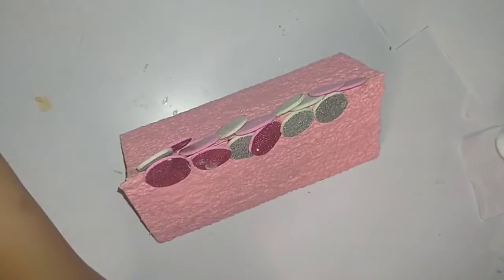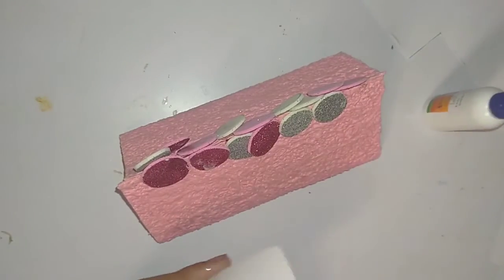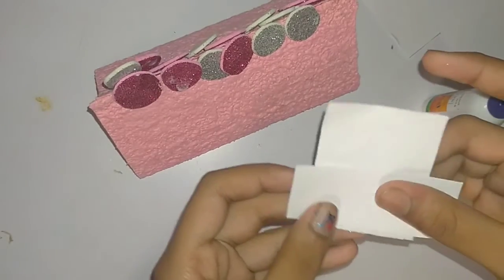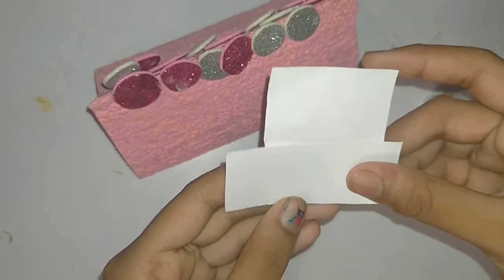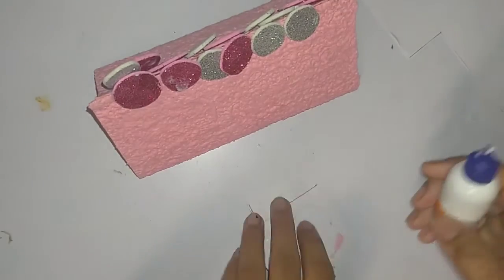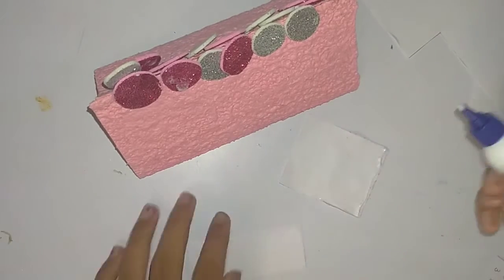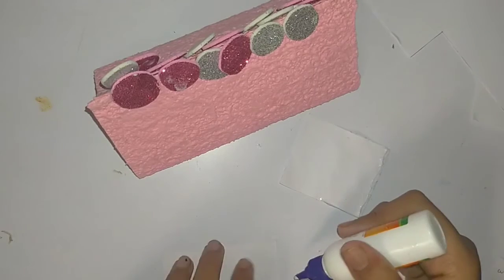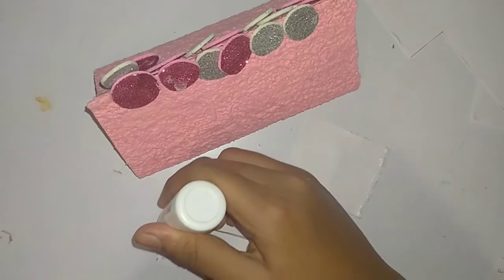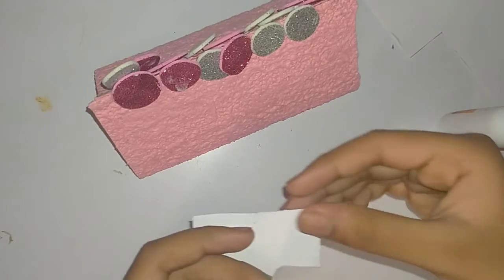Now we are going to take a 5 to 6 centimeter sheet and a 7 by 3 centimeter sheet. Apply glue on the bottom of the 5 to 6 cm sheet, then apply glue on both sides of the 7 by 3 cm sheet, paste it together, and make it like a pocket.